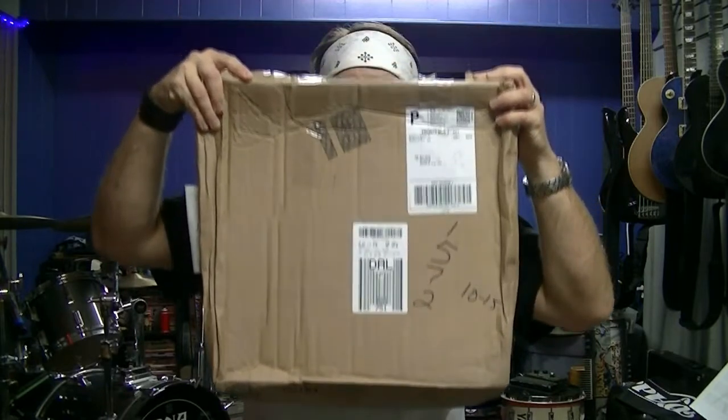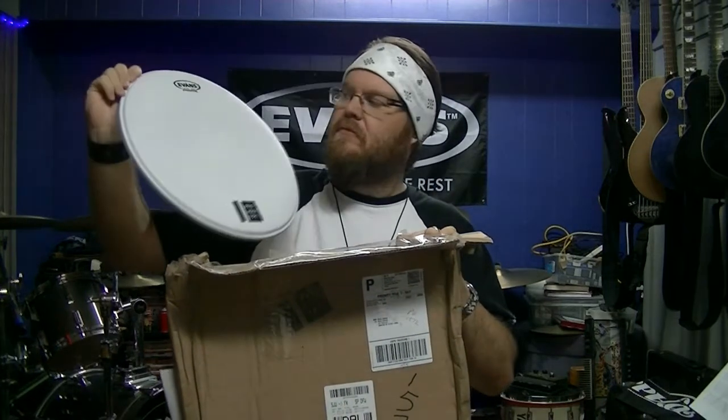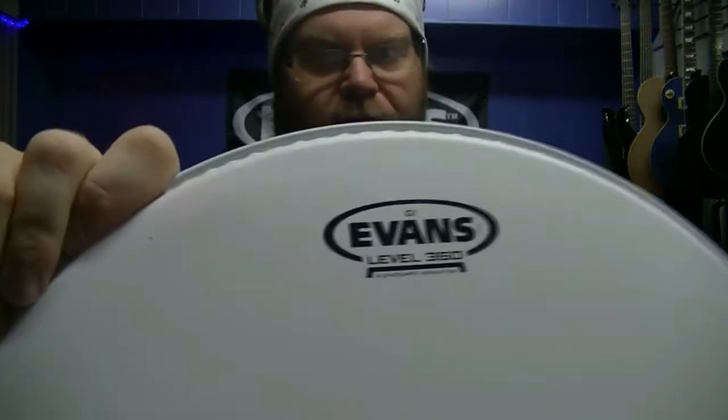Howdy! It's Ryan from R&A Music. What's up y'all? So, I got a box today. Want to know what's in it? Let's see what's in the box. More bubble wrap. Got a sweet drum head from Evans.